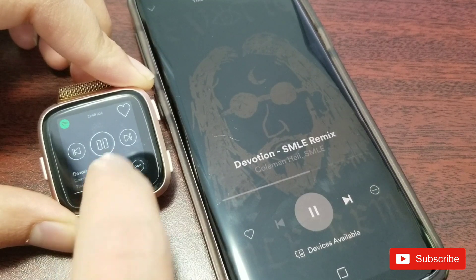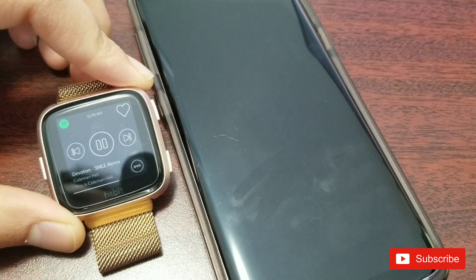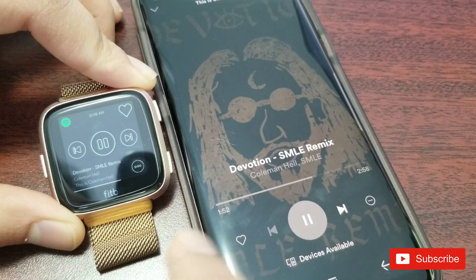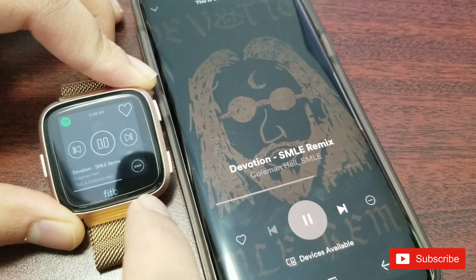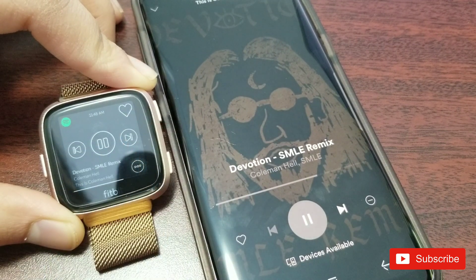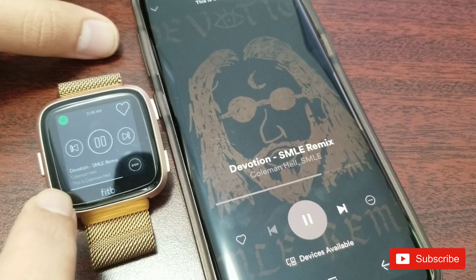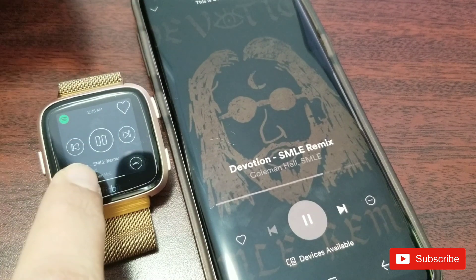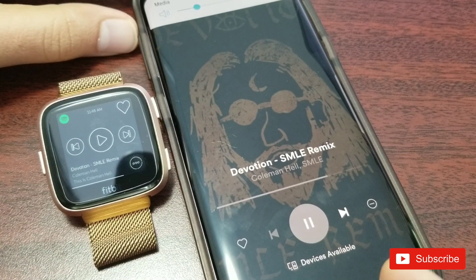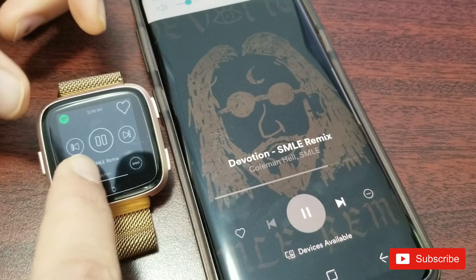Here I'm trying to change the track but it's not working. It could be my internet connection or the connection with the phone, but before I did this video I made sure that both are connected and it's still not working. Let's try pause and play — it showed that it paused on screen, but I can still hear the music playing in the background, so it didn't really work.